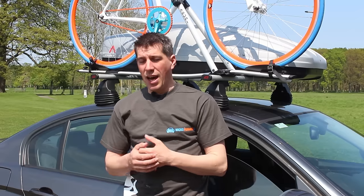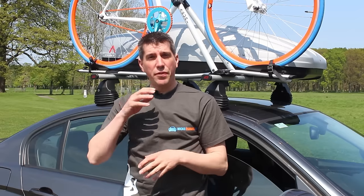Hey, you're watching Mixcarriage.com. Today we are looking at roof racks, more specifically the G3 Pacific Fixed Point roof racks. Before we get on to talking about them, there's just a few general things about roof racks that are worth running through first.